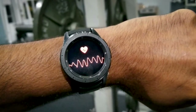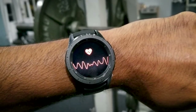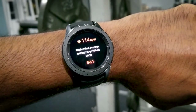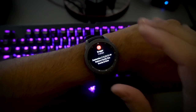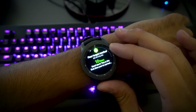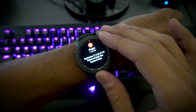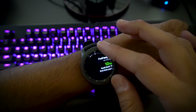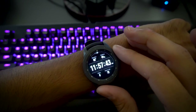I like the hourly notifications to get up and move. It lets me know how lazy I can get when I'm working or laying around watching YouTube videos. Speaking of notifications, I like how they pop up and provide quick information — this lets me know if it's worth picking up my phone to respond. They can be deleted individually by swiping up, or altogether when rotating the bezel all the way to the left and pressing delete all.